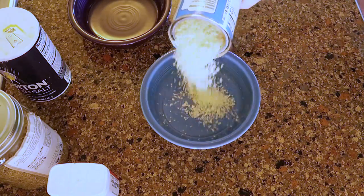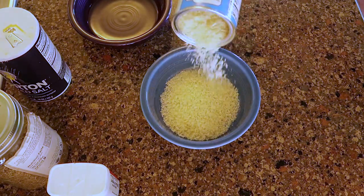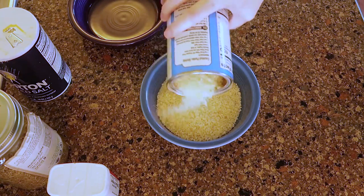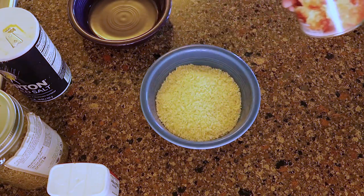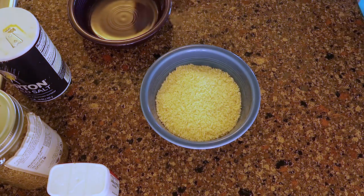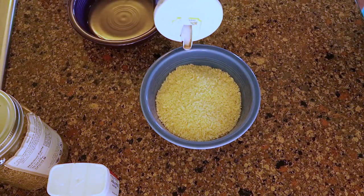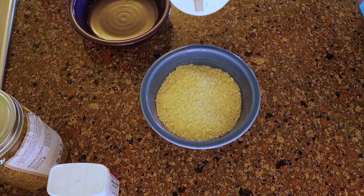First I'm going to put some panko in a bowl — and if you don't know what that is, it's basically breadcrumbs. I'm going to add a bunch of spices. Now I have no idea what I'm doing; I'm just putting spices in there that I think would be good. And keep in mind there are no measurements — I'm just throwing stuff in there.